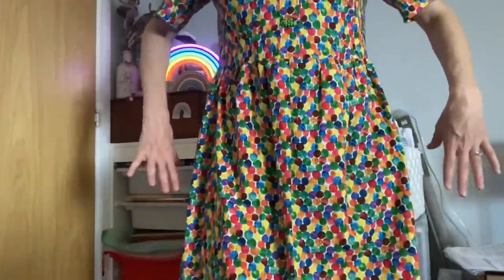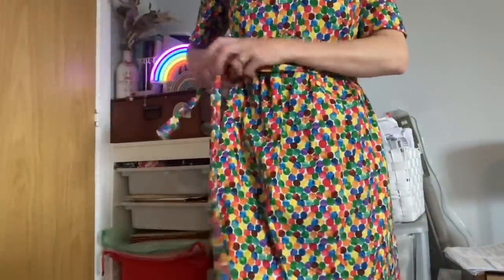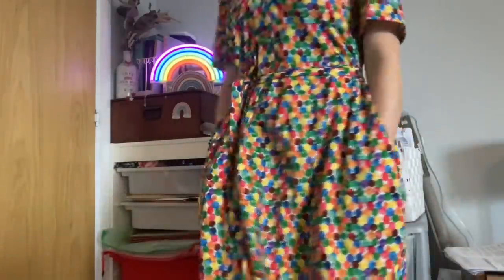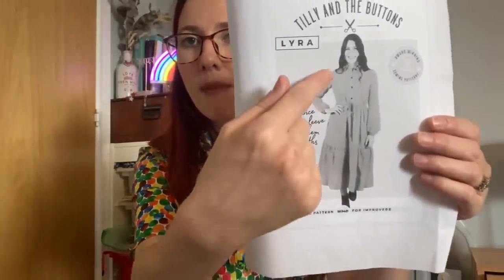I've sewn the dress as per the pattern instructions with the two-piece collar and collar stand, and the bottom placket. With all my Lyra shirt dresses I tend to have it a little bit open. I've added waist ties in at the side seam to give a bit of shaping, tying at the front. The dress has really deep pockets and stops just above my knee, which is a perfect length for summer. I've sewn lots of versions - my preferred style is the full midi length with the extra tier.